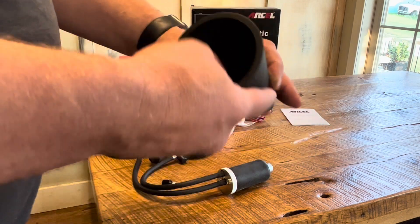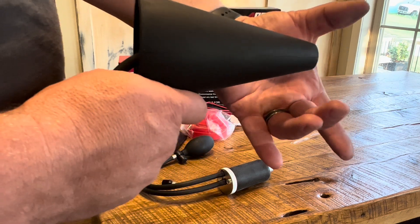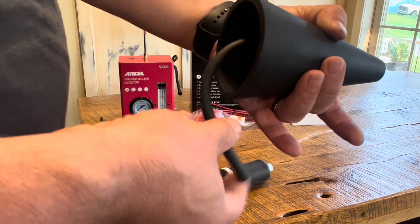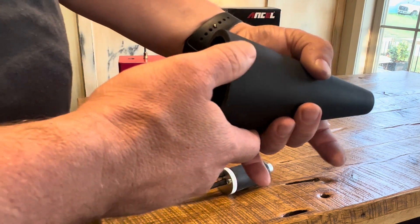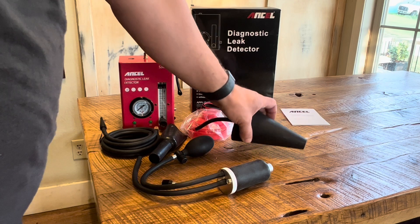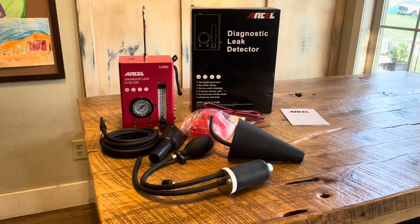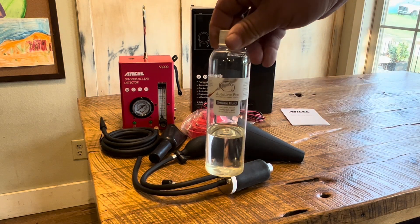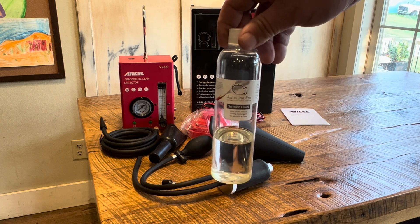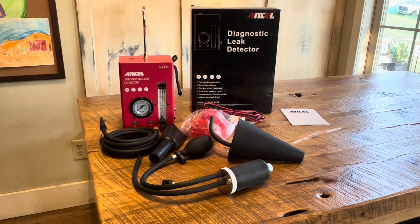We also have this cone, which — similar to the bladder — is something you can insert into an exhaust pipe or an intake, then introduce smoke right through this hose down the center to help seal things off. The only thing you'll have to buy outside of this kit is your smoke oil. It can use pure baby oil or smoke fluid — so you have flexibility there.